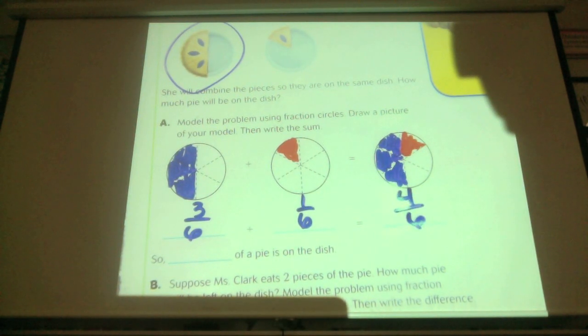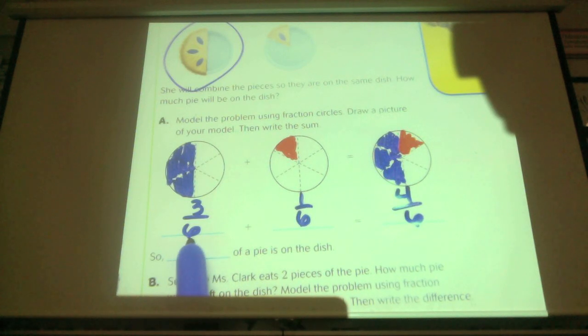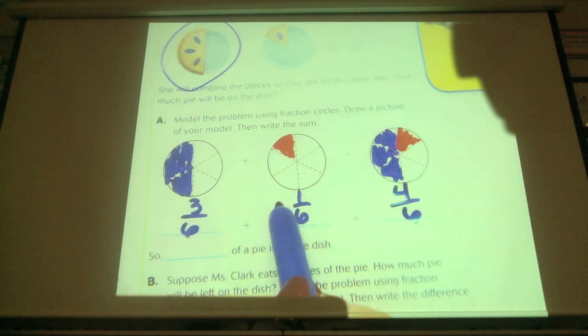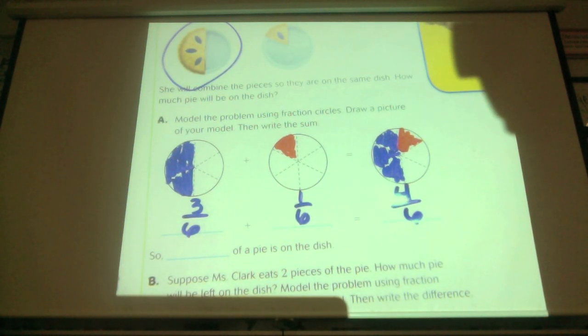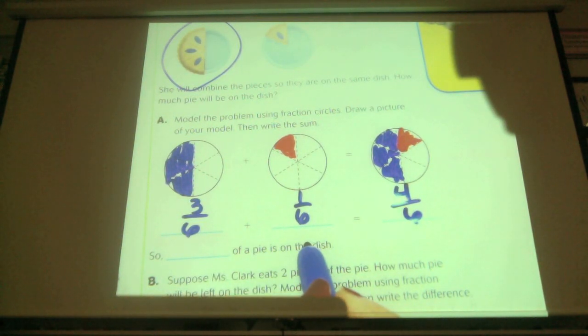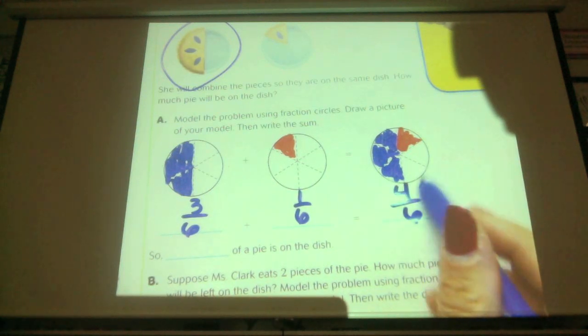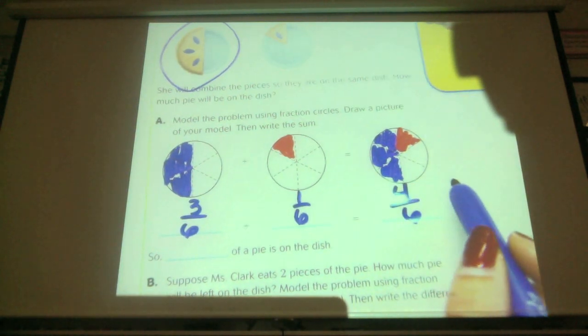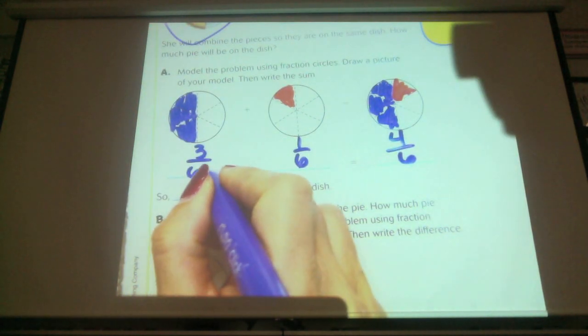I can do that addition without having to do the model. I see that I have three-sixths here and one-sixth here. I can add the pieces, which is four. Do you notice — is there any adding of the denominators? No. We're only adding the numerators, because this is just a part. This is how many parts there are total. Three parts and one part equals four parts, and the size of the parts is one-sixth. So we can add those. How much of a pie is on the dish? Four-sixths.